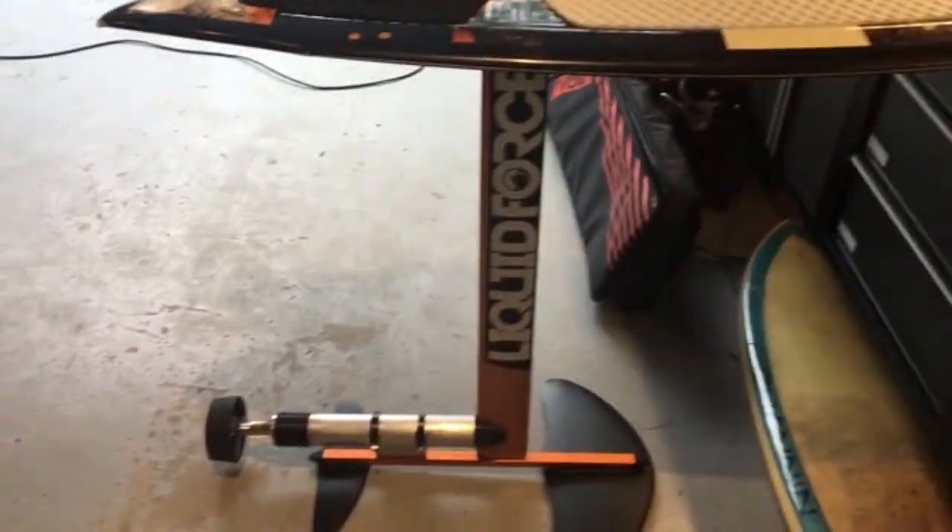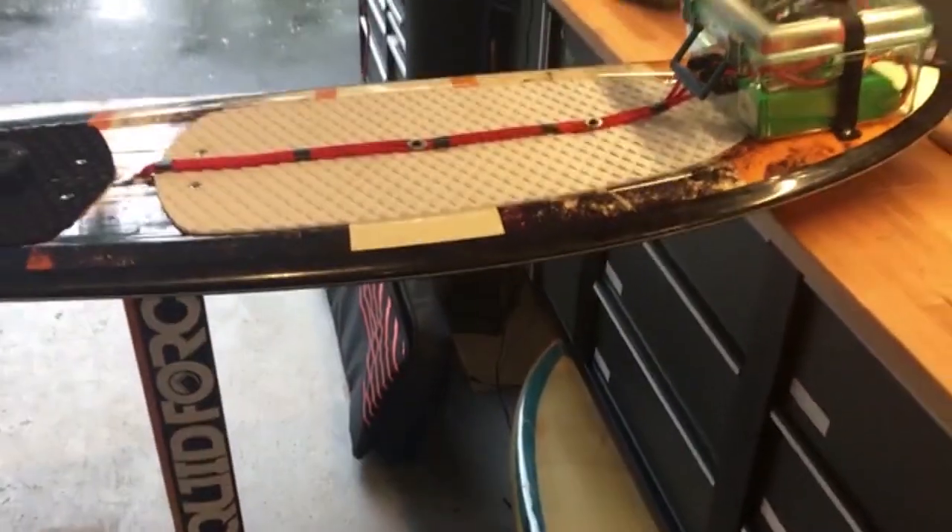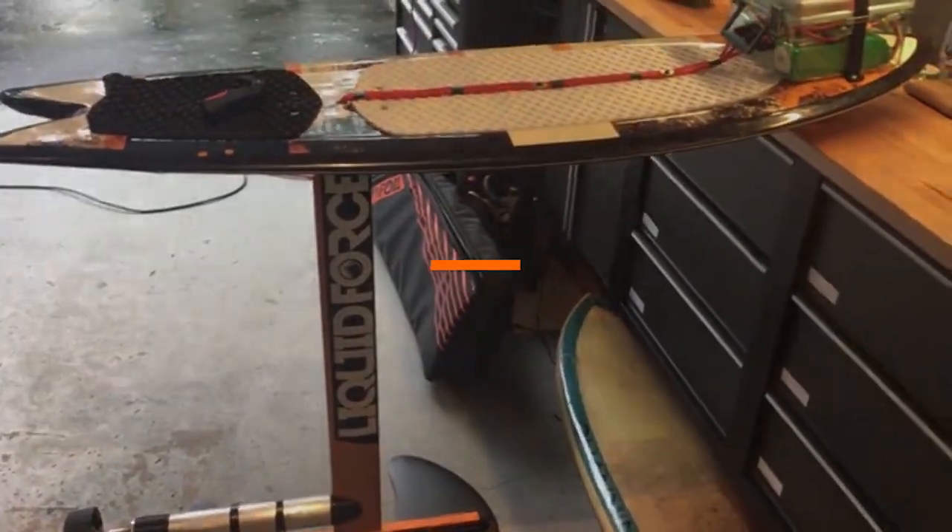We're very close to having a final run with a couple of different gear drives and propellers. I look forward to your support and can't wait to bring you the coolest electric hydrofoil.